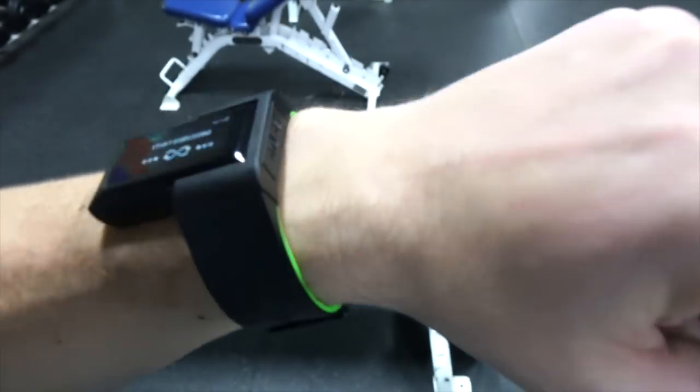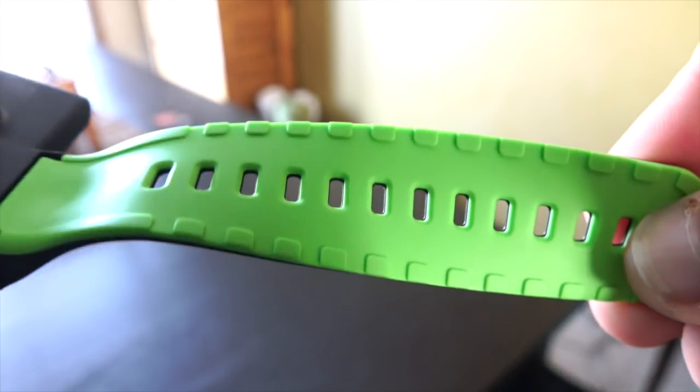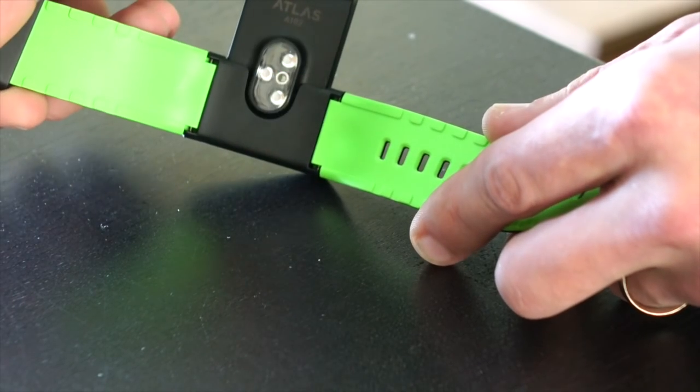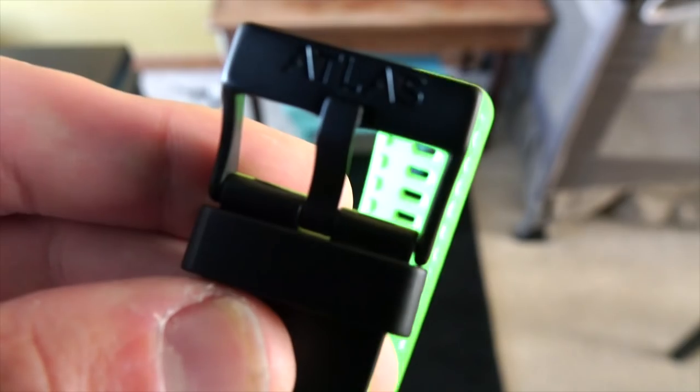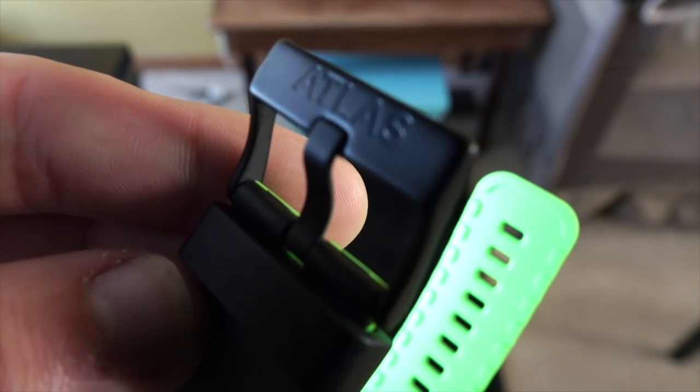The straps are made out of a quality plastic or synthetic material. They have ridges on the other side of the band that help it stay in place and stay firm against your wrist while you're working out. That's important because this has an optical heart rate monitor built in, and that monitor can't be moving around — it has to stay in place for an accurate reading. I do like that they went with the standard watch strap design. A lot of companies try to reinvent the wheel with crazy designs that don't work. This design works, and I'm glad Atlas went with something simple.